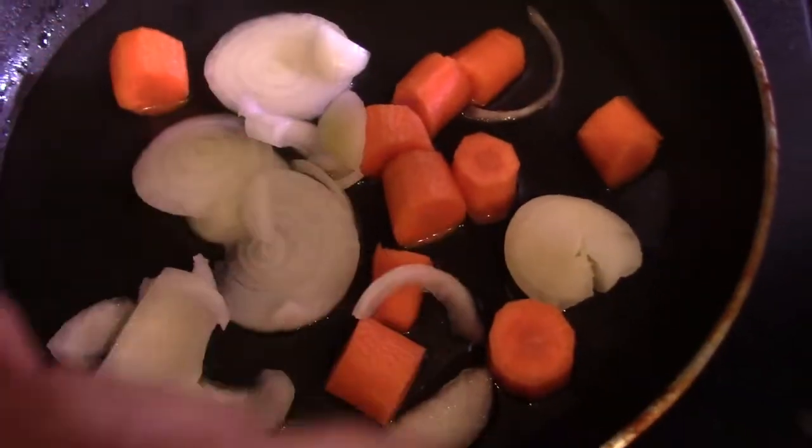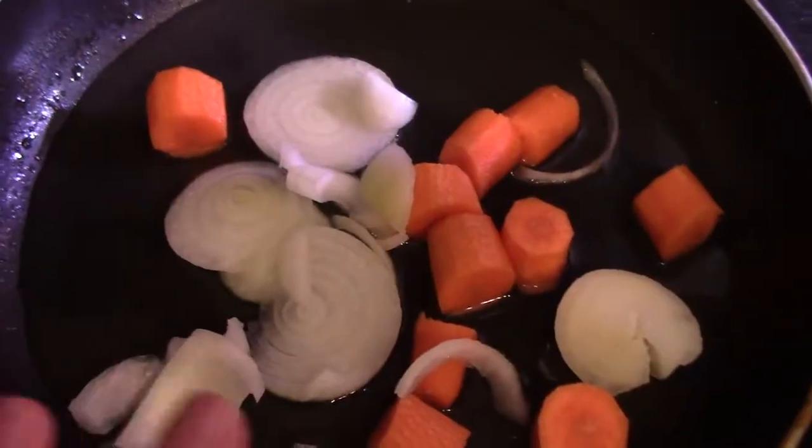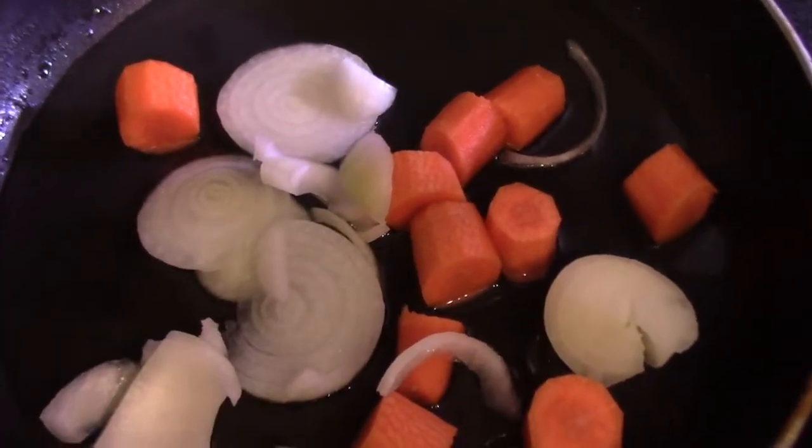Alright, so I'm sauteing the onions first. I'm going to put some white pepper, some salt, and then season it, and then put in the ground chicken after when this is done.